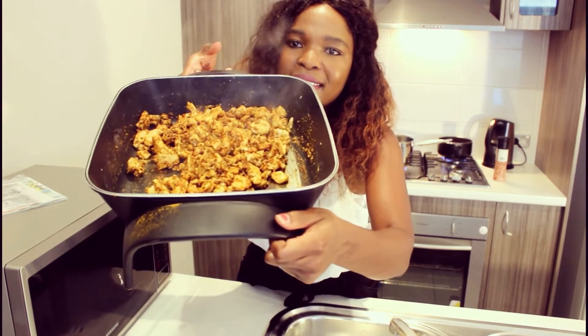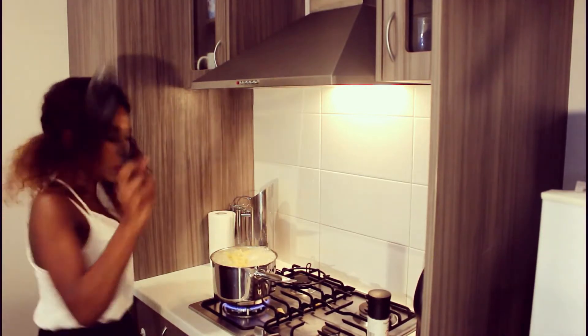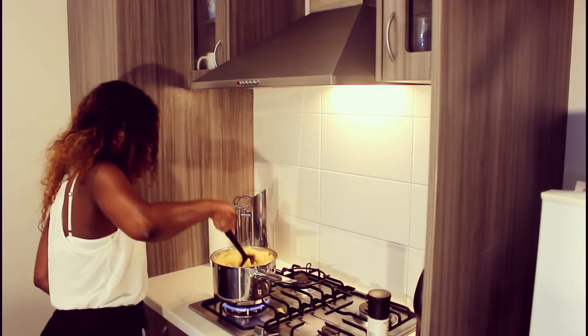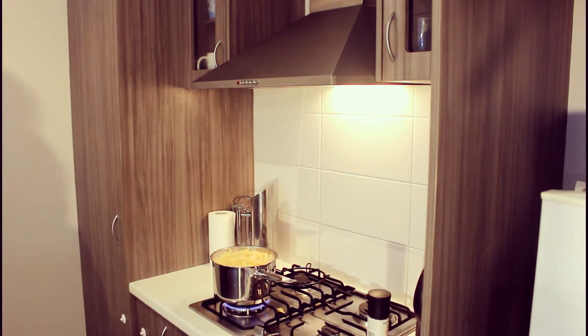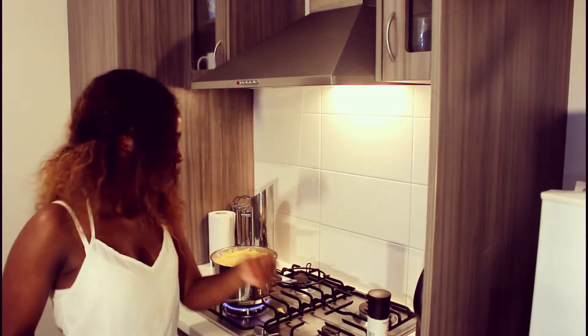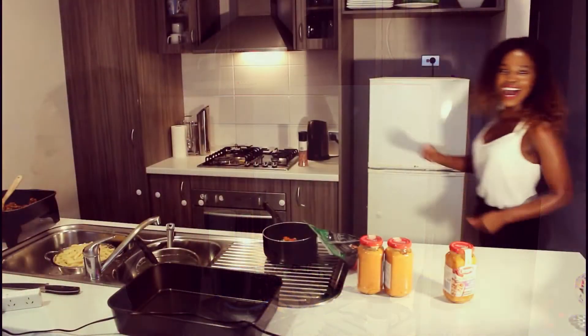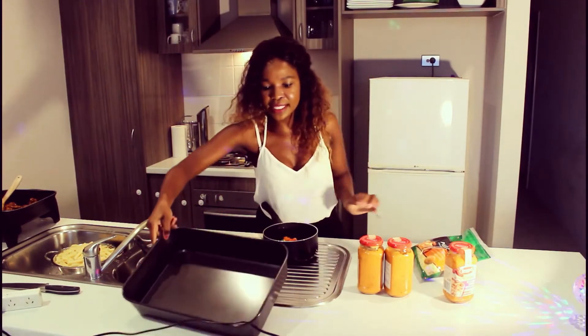Now we're going to check on our pasta and see if it's ready. Oh yeah, it looks ready to me! Look at that pasta, yum yum. Let's taste it. Yep, that's ready to go.